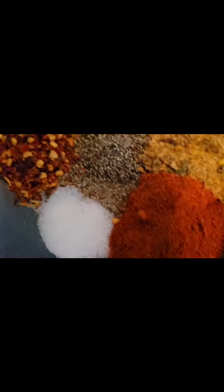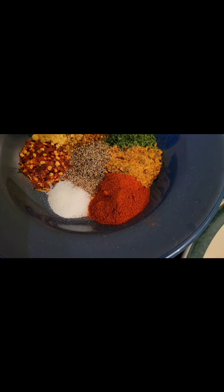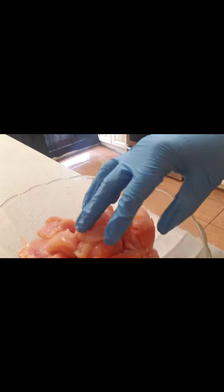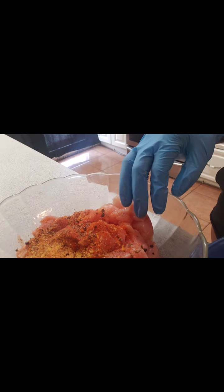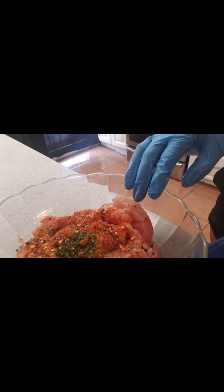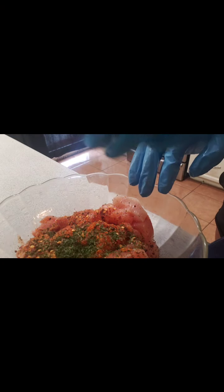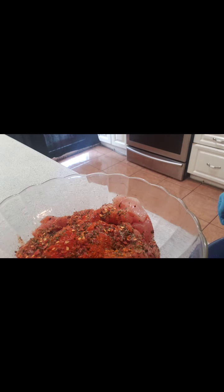We are about to season this delicious meal. You can use whatever seasoning you like for your meat. Just a dash — a little bit of everything: parsley, chili powder, cayenne pepper, paprika, black pepper, a little bit of salt, garlic powder, and your Jamaican Maggi mix.